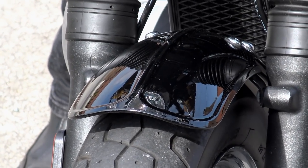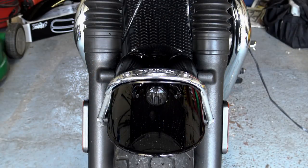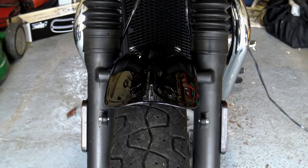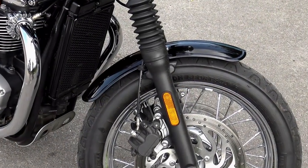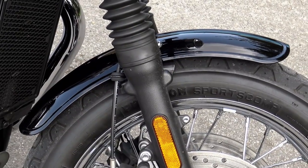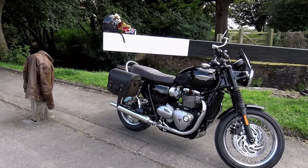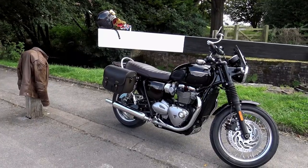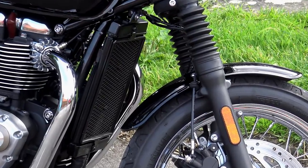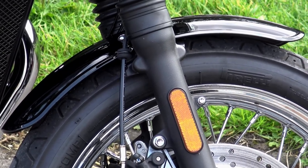Many of you might remember that late last summer I fitted the Motone duckbill front fender, or mudguard, to the front of the T120, and at the time it received something of a mixed reception, although from what I can gather sales on it have been very good. Front fenders are a difficult thing to design because everyone wants something different — some want them short, some very short, yet others want good weather coverage so they want them long. So no matter what they do, people like Motone Customs can never really win when they design a new fender.